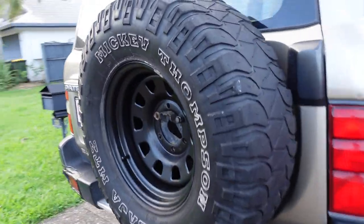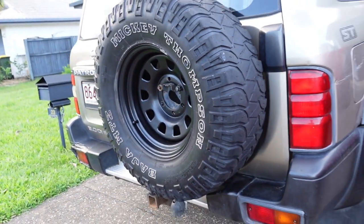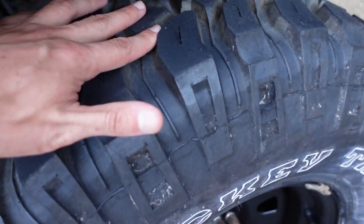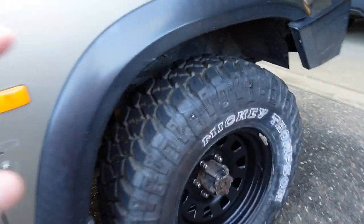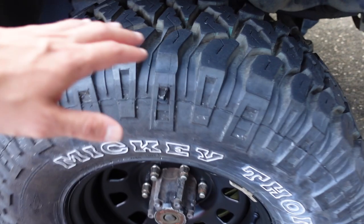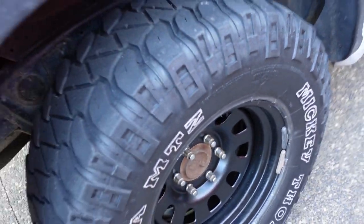We put the worst of the Mickey Thompson MTZs on the back, and for safety we put the brand new ones on the very front so you can see how deep the tread is. On the back the tread isn't that deep, but I'm pretty happy with the front. We'll just keep wearing them down until they match the rears. Once they're completely bald and illegal, we'll do a full swap of all the tyres — probably looking at a budget option again.